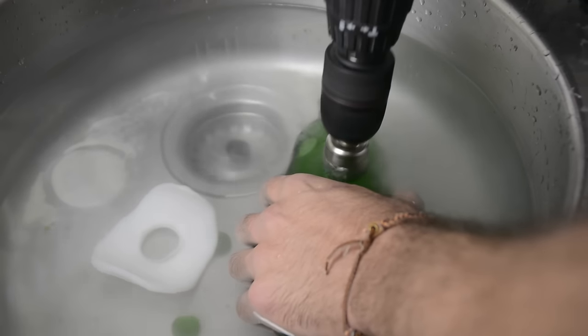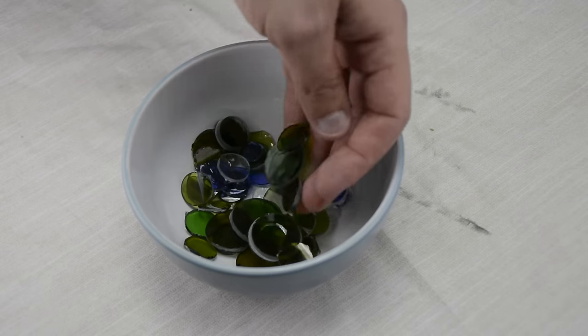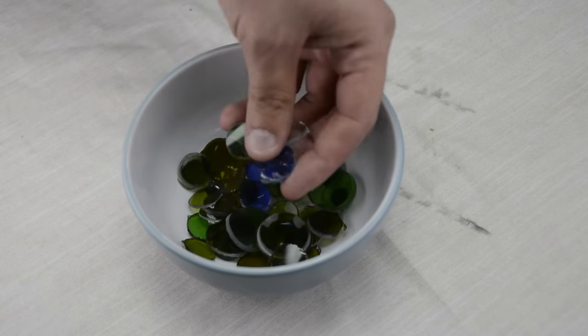In the previous video I showed you how to drill holes in bottles. I am going to use the circles I cut out to make some jewelry.